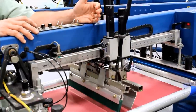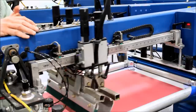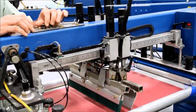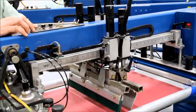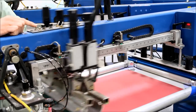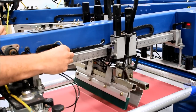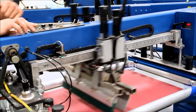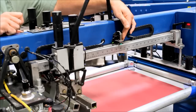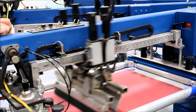A lot of press operators set their squeegee and flood bar speeds a little slower when first setting up the job to get the ink to clear. When they speed up to production speed, the head will overshoot and travel too far past the sensor, so they end up having to move the sensor in when they start running. Always be careful when moving the rear sensor so you don't lose a finger.